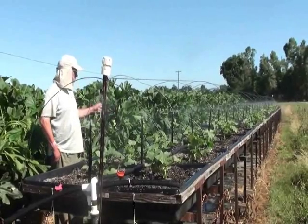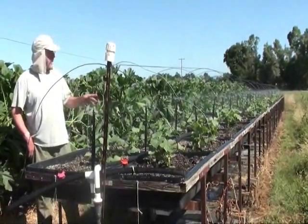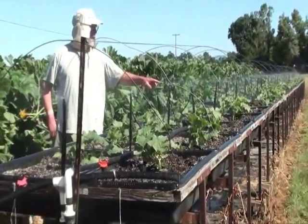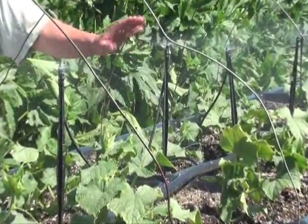In this tabletop line we've got lemon cucumbers we recently transplanted, and we've installed on almost all these tables a dual system. We can run these indoors sprinklers — this is the light blue head, I think you call them 'lows' as opposed to 'ultra low' — but this is the light blue one.